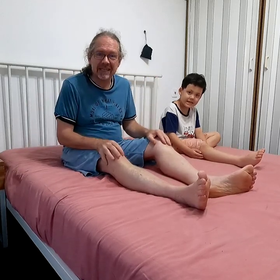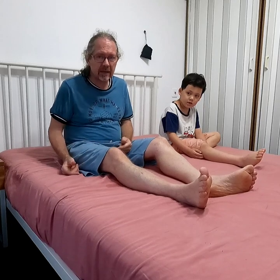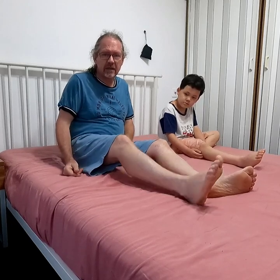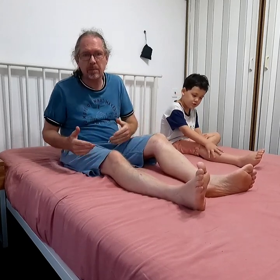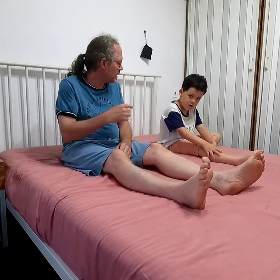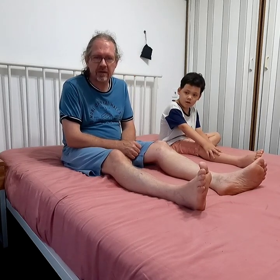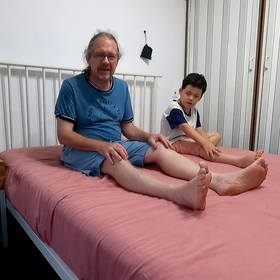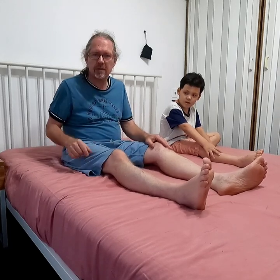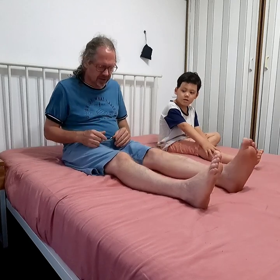Hey, this is day one of the forward bending exercise. The forward bending exercise is part of the three-day beginner's challenge. I'm here with my son Tim — we just did the ice water shower together, and now he wants to join me for the forward bending.